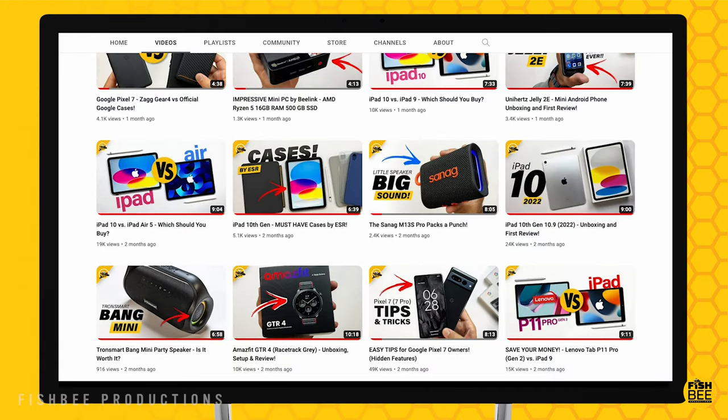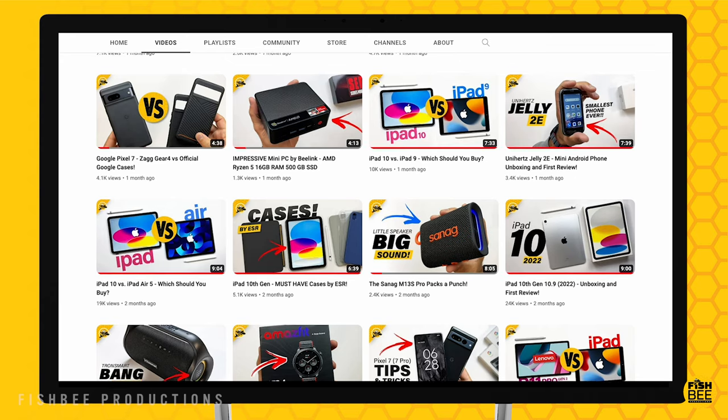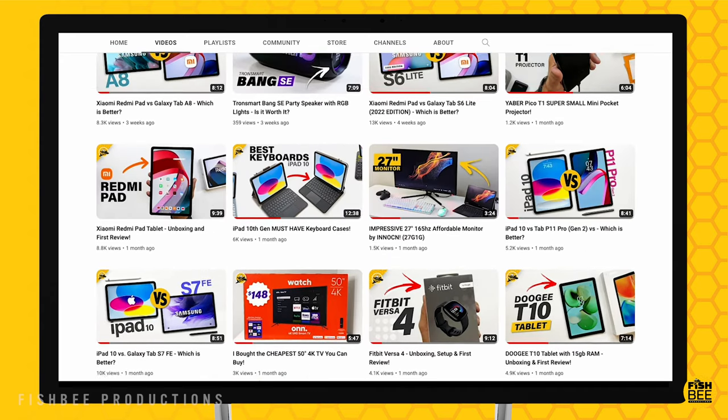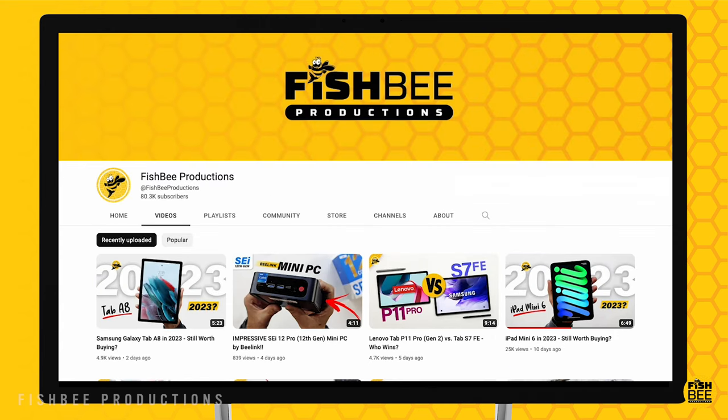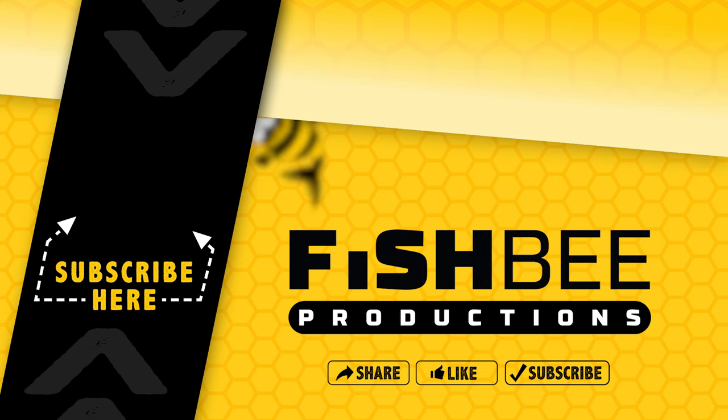If you've made it this far into the video, you may want to say thanks by subscribing, and don't forget to give a thumbs up if this video was helpful. This is Brian from Fishby Productions — thanks for watching, and I'll see you on the next one.